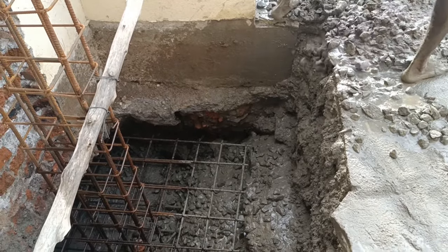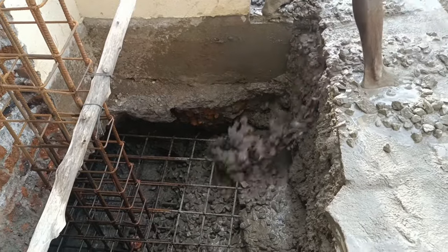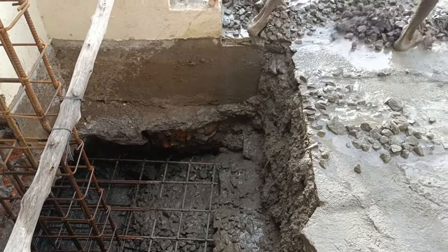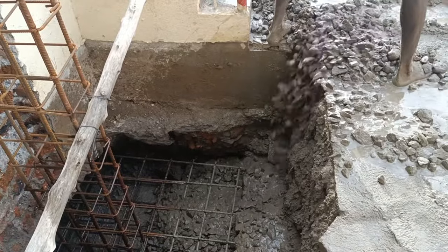For footings we prefer 40mm down size aggregate. Why 40mm? Because for footings we are making up more volume and the depth is also more.